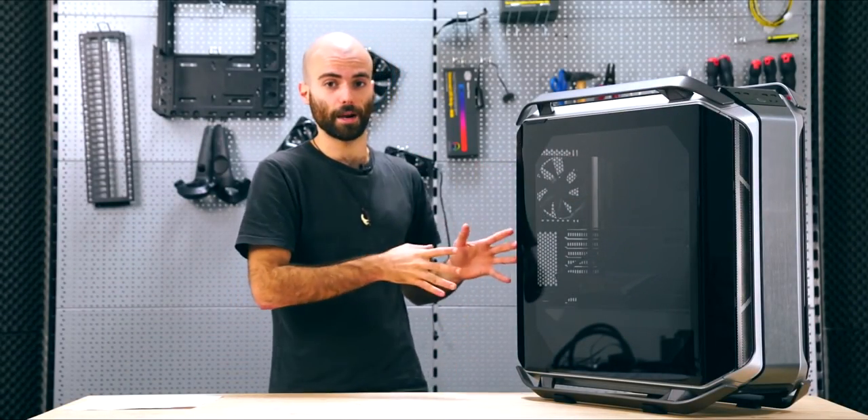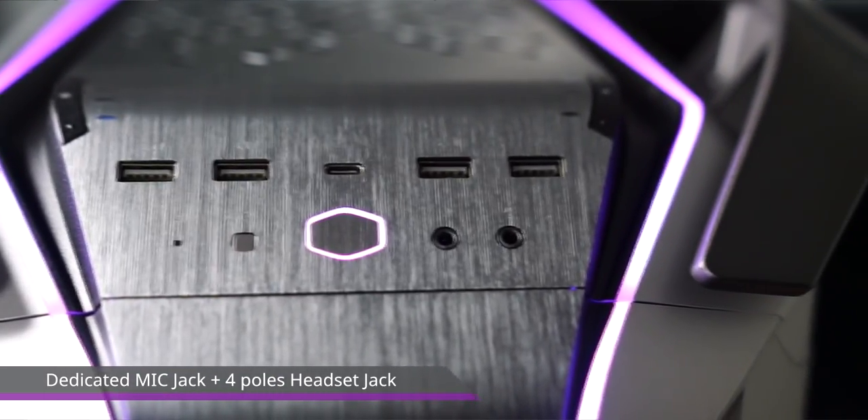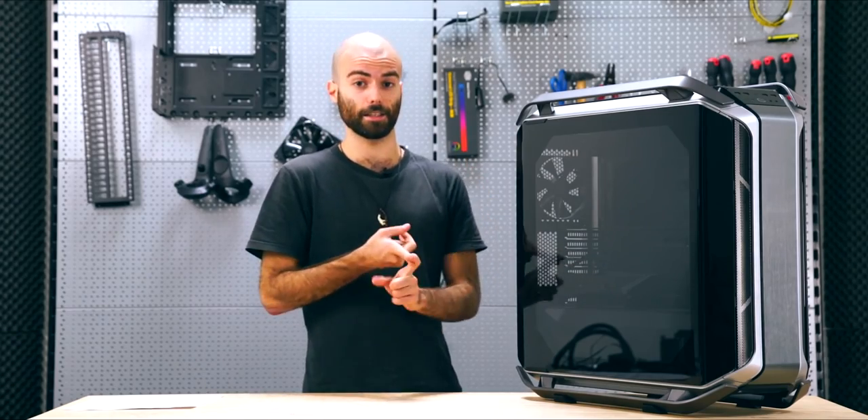One jack is dedicated to the mic and one is a four-pole jack. The four-pole jack allows you to use a headset, especially gaming headsets, with a single connector for both the mic and the earphones.